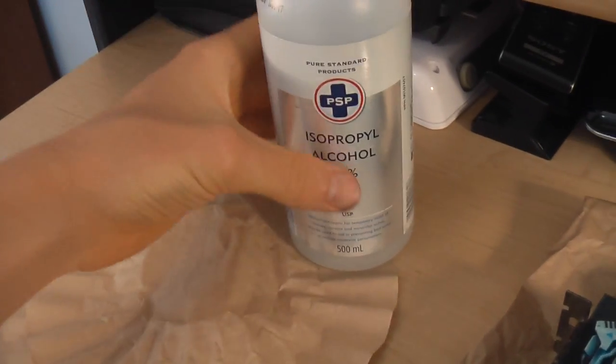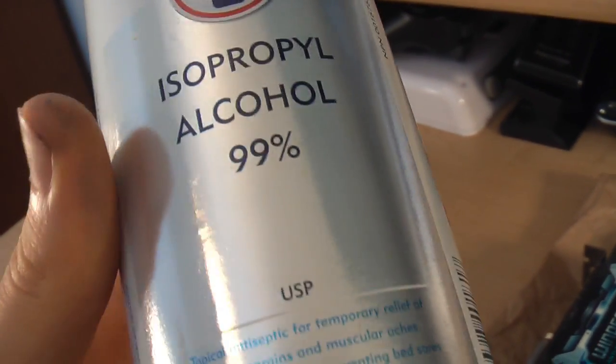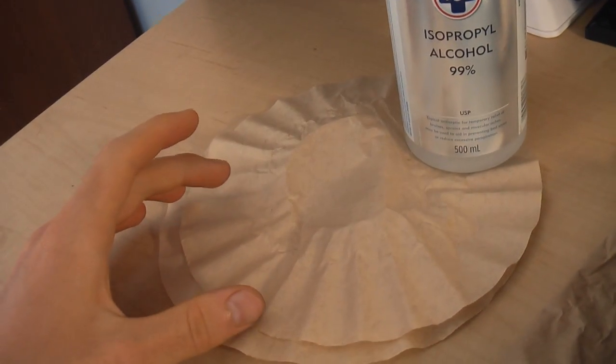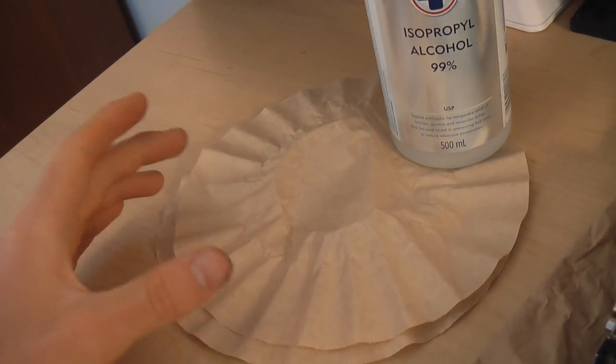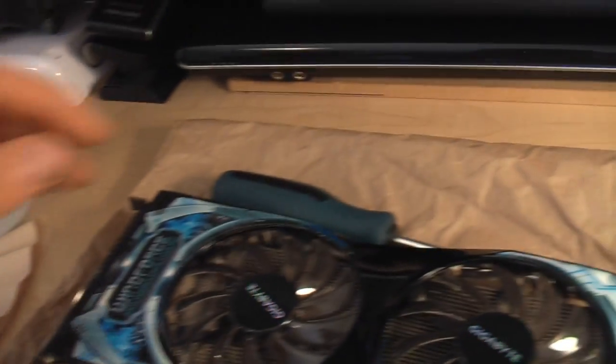To replace the stock cooler with the aftermarket cooler, I'm going to be using some isopropyl alcohol. Any strength should work, just try and find the highest percentage you can. We'll also be using some coffee filters or some other sort of lint-free cloth. Coffee filters are cheap, they work well, and they're disposable, so that's why I use them.